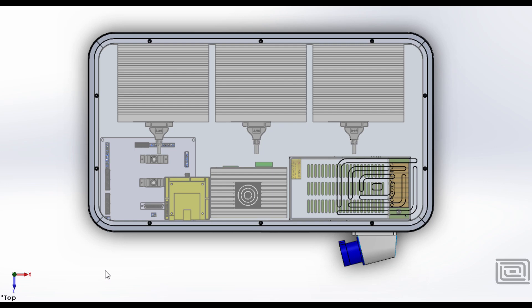Hi guys, thanks for watching this video. I've decided to move all my electronics from my CNC machine into an enclosure, and the reason for that is currently it sits in a wooden drawer and all the material I machine tends to make it into the drawer, which as you can imagine is not great for electronics.